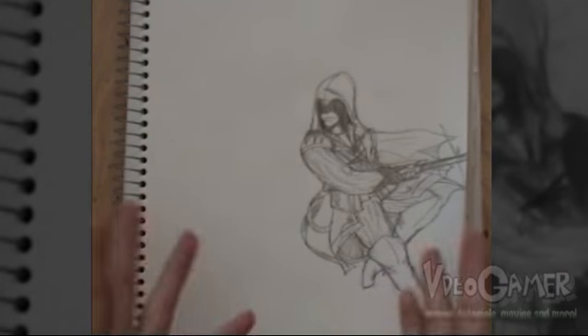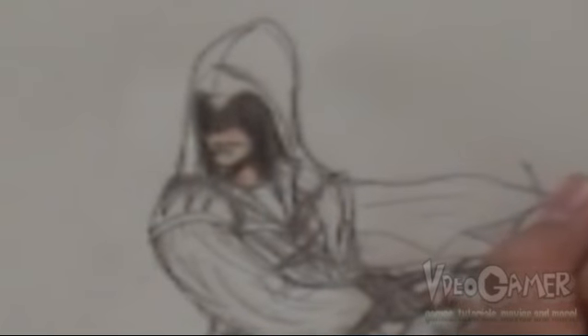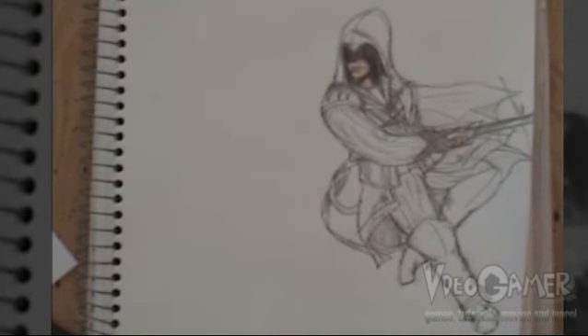Now that I've gotten all the pencil lines done, it's time to begin coloring the drawing. I've gotten most of my colors ready. I'm going to start off with the simplest color first, which would be the skin color — it's just a normal skin color. With this, you need to even color into the shadow so that way it kind of blends together. And his hand that isn't gloved — that wraps up the skin color.